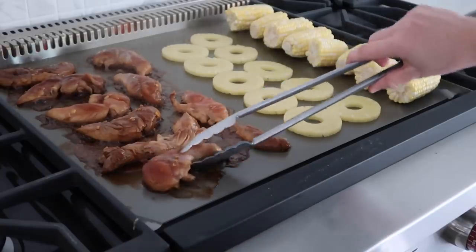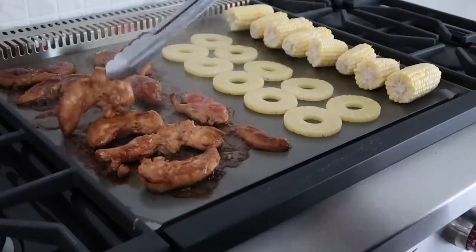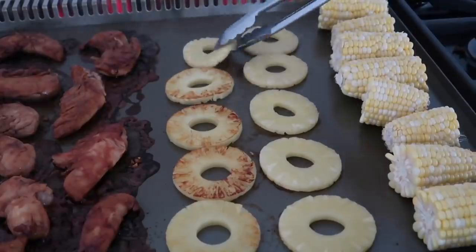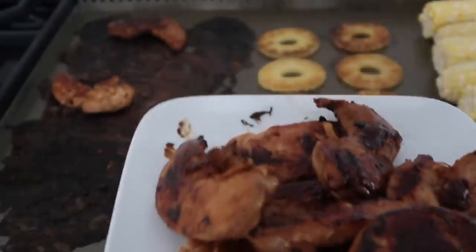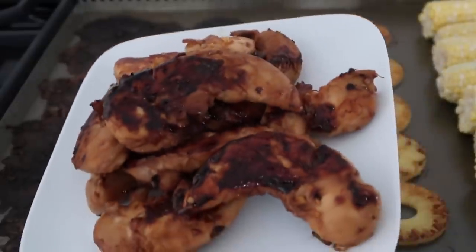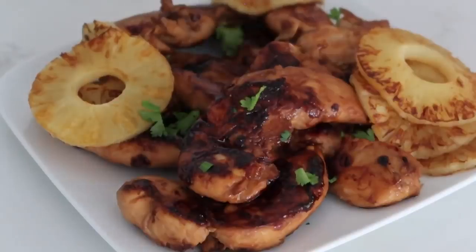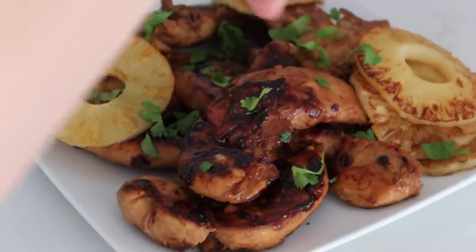Time to flip over my chicken — it's looking good. After I flip the chicken, I wash the tongs, and I'm flipping over the pineapple. Once your chicken is done and has reached 165 degrees, pull it off because it is done. We're just gonna let it rest for a little bit. Don't forget to pull off your pineapple. I'm just gonna add a little bit of cilantro on top. You can also add green onions — it would be amazing.